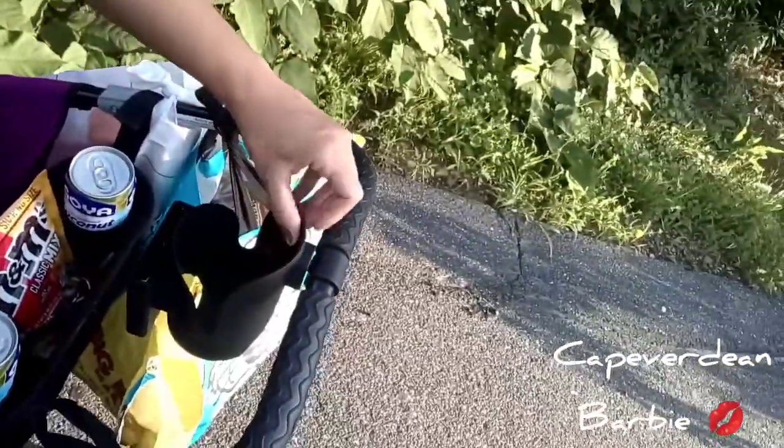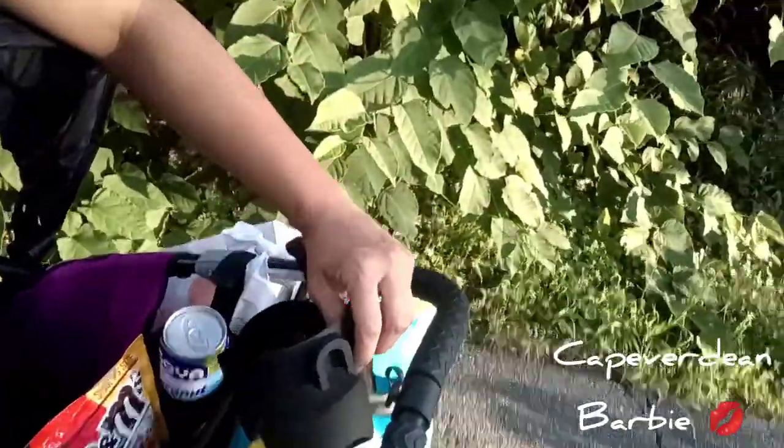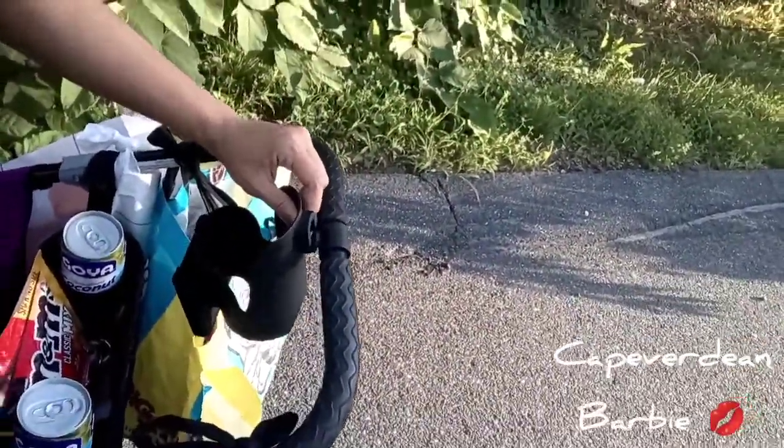You put it right there, see — right on there, and it comes off. The one that my baby had got lost — I think we lost it on a bus. So then I went ahead on Amazon.com and bought another one.